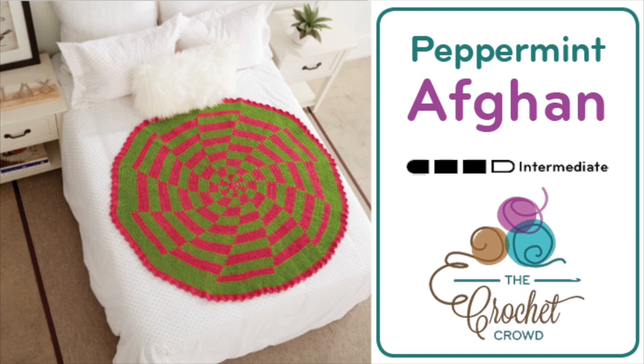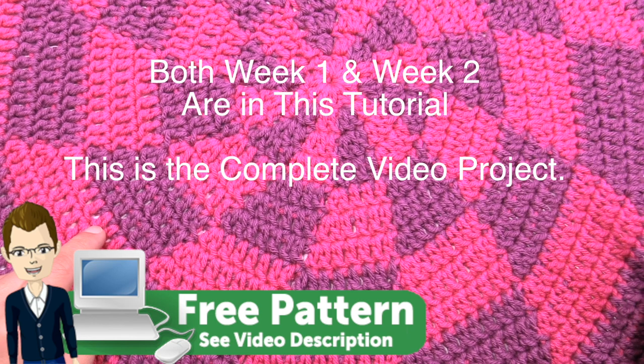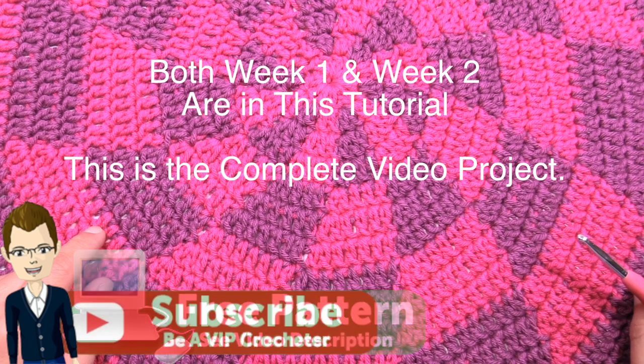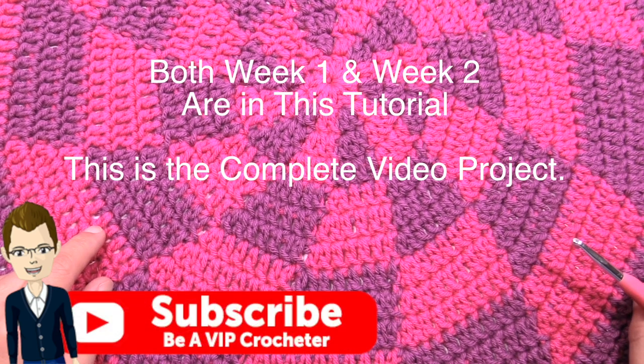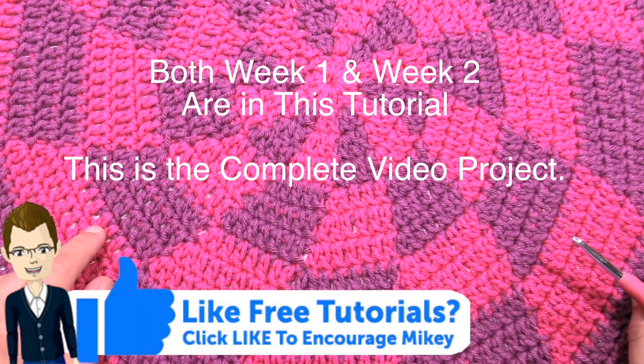Welcome back to The Crochet Crowd as well as my friends over at yarnspirations.com. I'm your host Mikey. Today is the Quick and Merry week number one of the crochet mystery. We're going to be doing part of the mystery today and then next week you'll join me back here and we'll complete this mystery together.